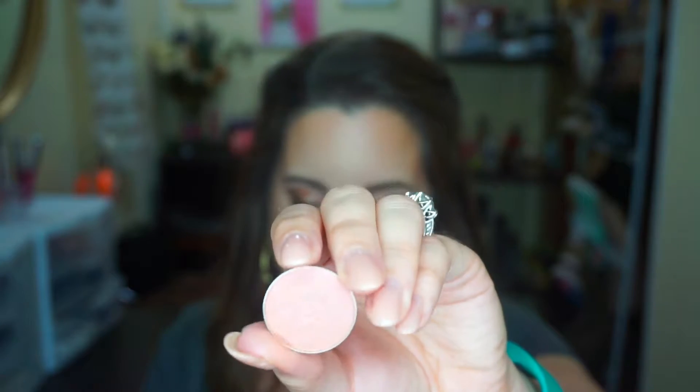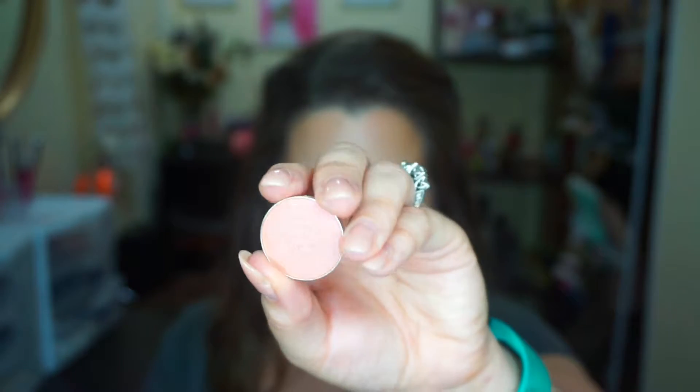Next up we have Mai Tai, which is a super pretty color. It has an apricot base with orchid reflex. I actually haven't even worn this one on my eyes yet. That is so pretty. I honestly don't pick up a lot of the apricot, but it definitely has a purple-pink kind of shift to it. Really stunning — I would say also not as pigmented as Voltage.